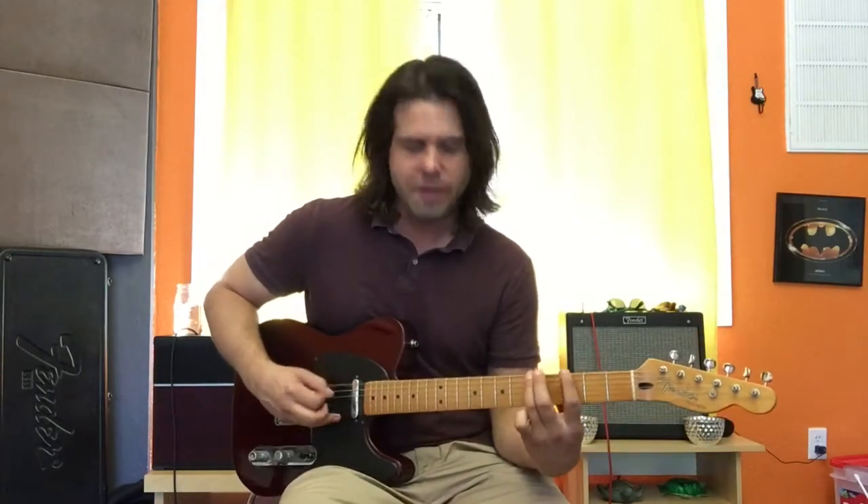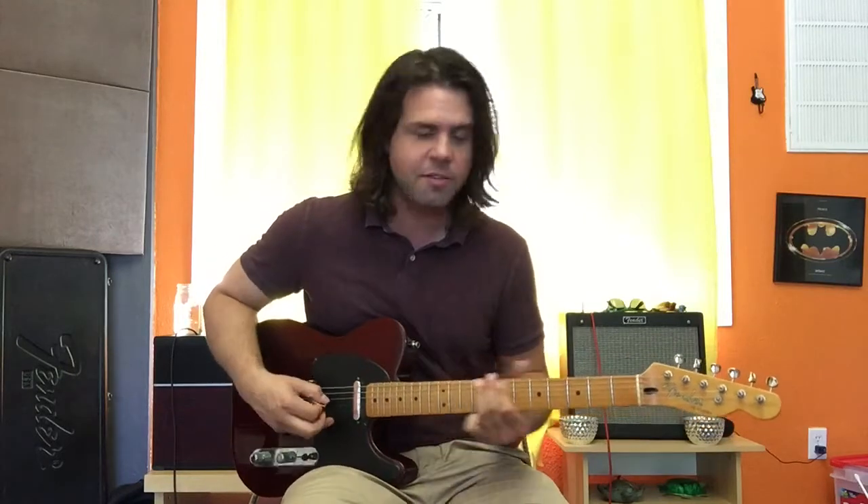So, open E string, 3, 5, open, 10, 12, 12, open, open, 3, 5, open, 10, 12, 12, open, 3, 5, open, 10, 12, 12. Then the fill is...